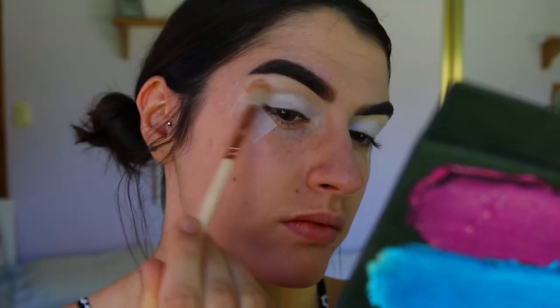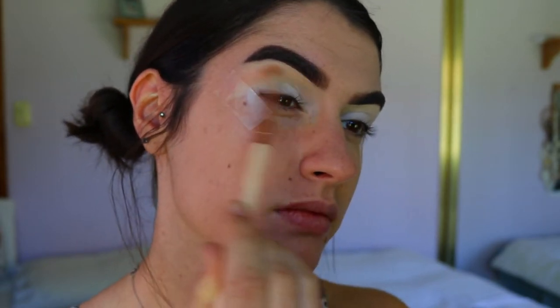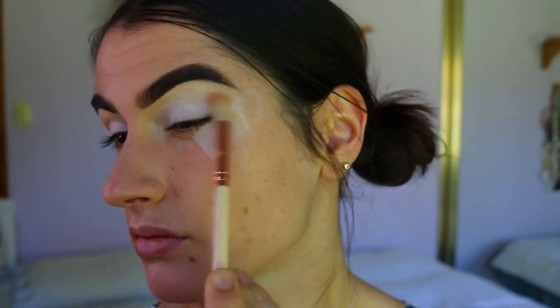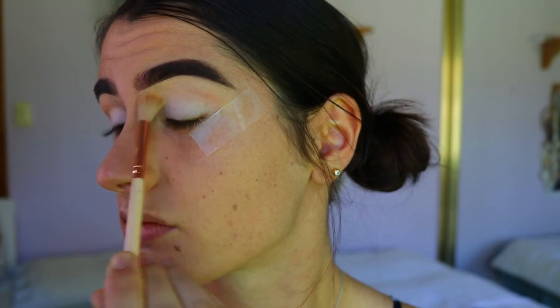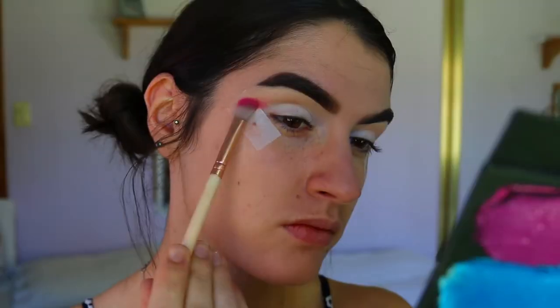For our first shade, I'm taking this peachy pink shade from the Chi Chi Pride palette on a fluffy Zoeva blending brush and applying that through my crease, starting from the outer corner and blending it all the way toward the inner corner, making sure the most pigmented part is on that outer corner area.